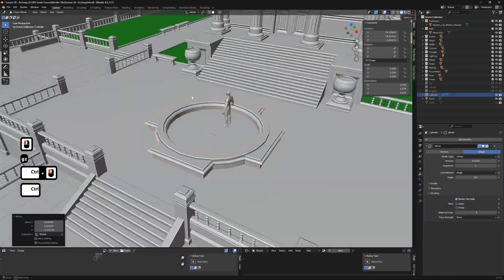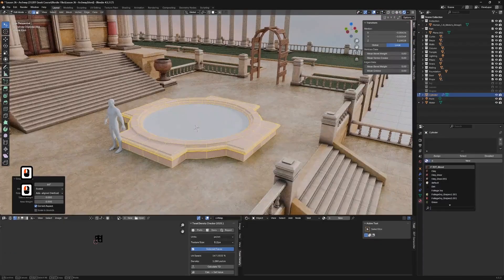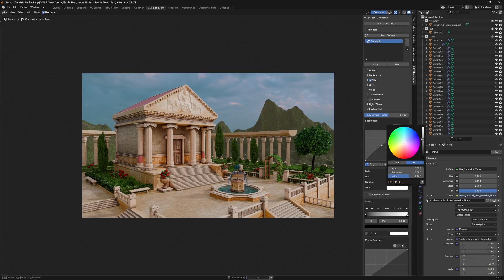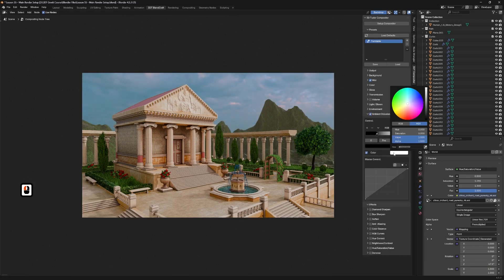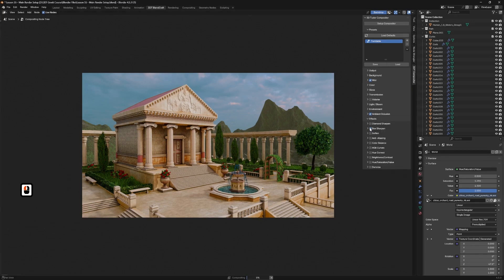We will unwrap with clarity and use a trim sheet approach for repeating motifs. Decals add storytelling detail to plaques, vases and stone surfaces without blowing up texture memory. We will set up a simple but effective lighting rig — warm sun, controlled bounce and contact shadows that ground forms. To finish, we will push a cohesive post look in the compositor: gentle contrast shaping, colour balance and a restrained bloom bring the stylized read together. I will give you the exact node setup so you can match the final look and adapt it for future scenes.